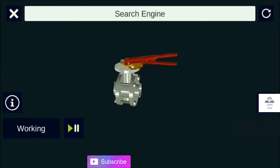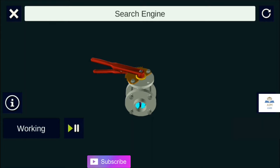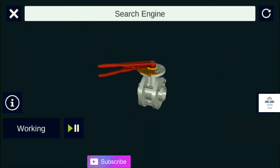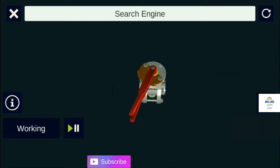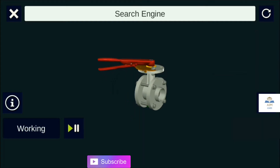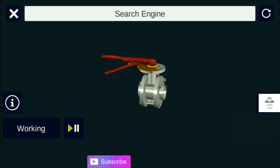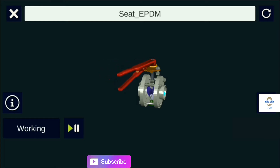A butterfly valve is a valve that isolates or regulates the flow of a fluid. This valve is a type of quarter-turn valve — a quarter-turn valve can open or close whenever the handle is turned 90 degrees. The main function of these valves is to control the flow of liquids through a section of pipe.